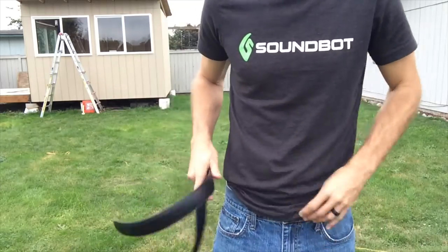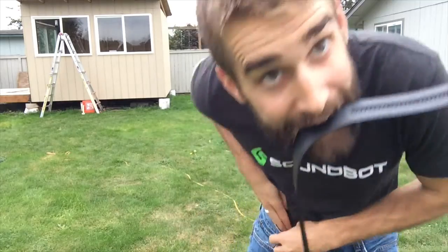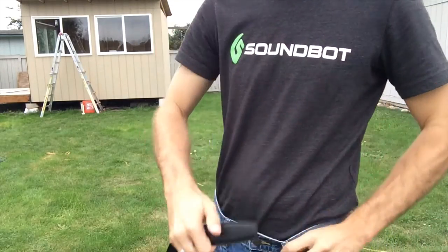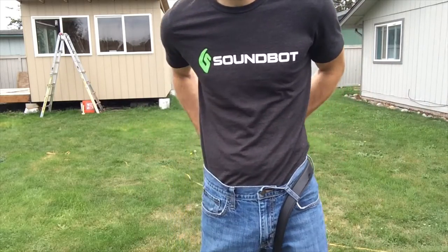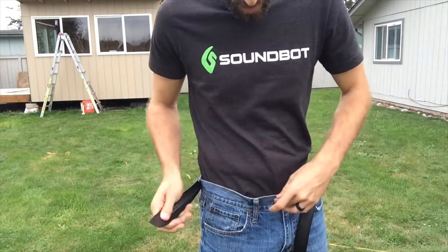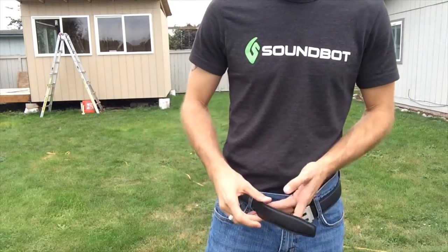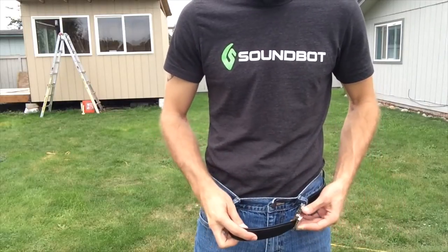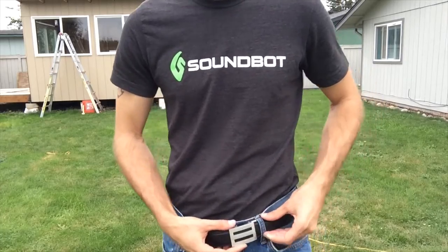I tucked my shirt in — I don't want to get inappropriate for the internet. Now we are going to thread it through like this, all the way around. And since I cut it at 34 inches, there's actually a bit of room, which I actually prefer. And then it slides right in.